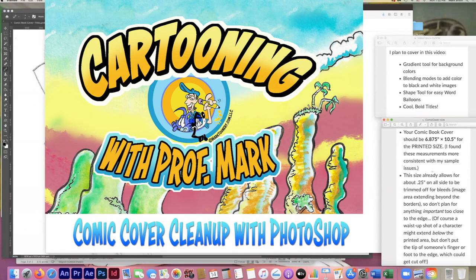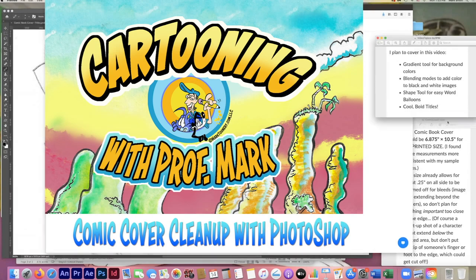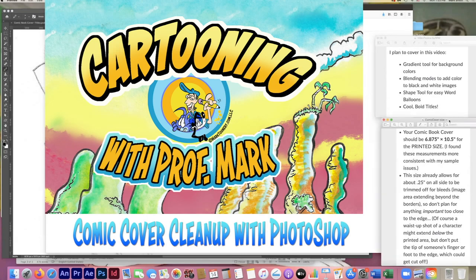I've already got these open — let's come over here and see what we've got. I did a little bit of research over a couple of websites and this seemed to be the best. It looks like you should make it 6.87 inches, which allows for about a quarter of an inch on all sides to be trimmed off — that's called bleeds. If part of your image extends beyond the edge, you need to include that in your estimate. You don't want to put anything too important too close to the edge, like the tip of somebody's finger or foot, because that might get cut off.